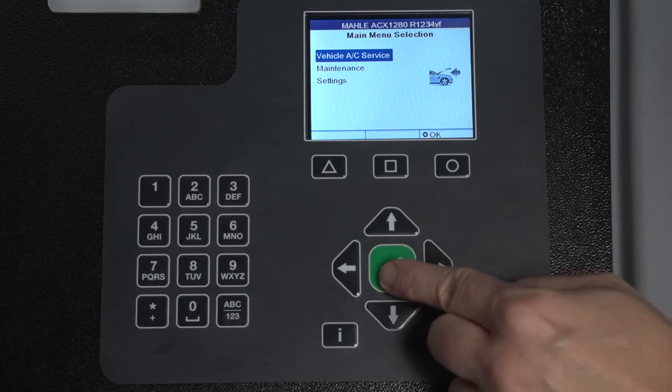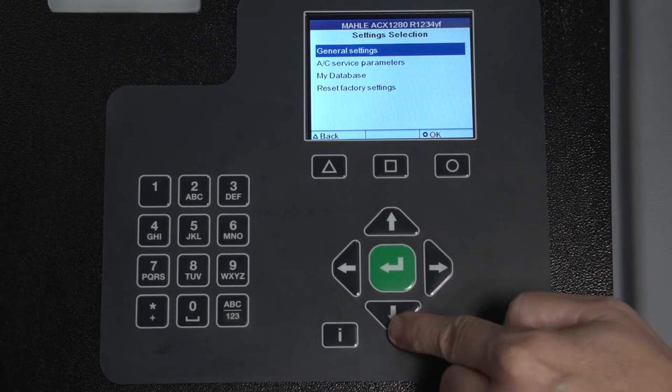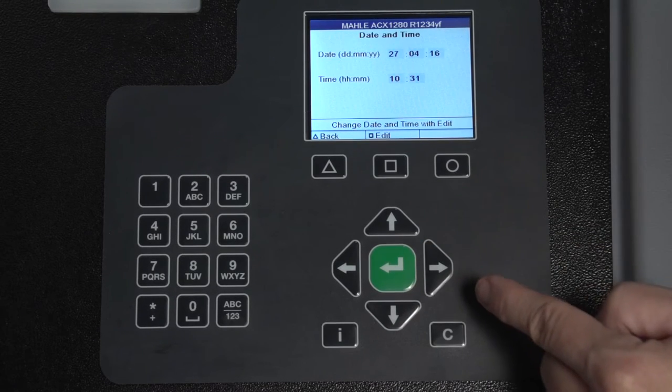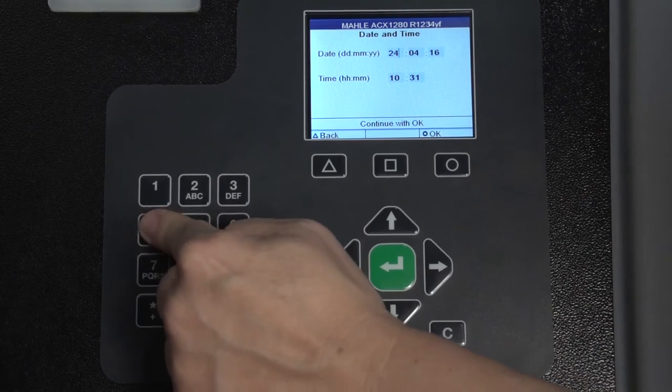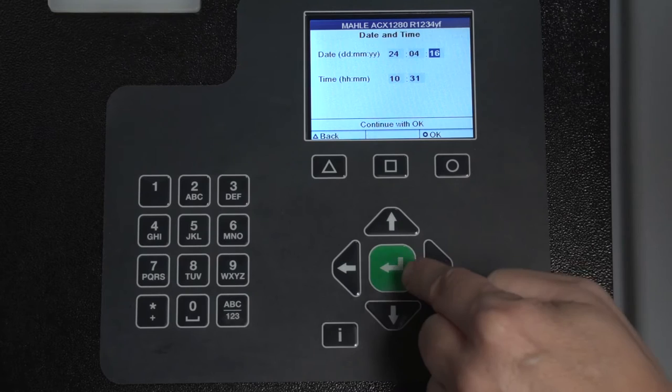Now we will set the time and date. Select Settings, then General Settings, and Date and Time. Alter the values with the input keys and move to the next value with the arrow keys. Select OK to save your entry.